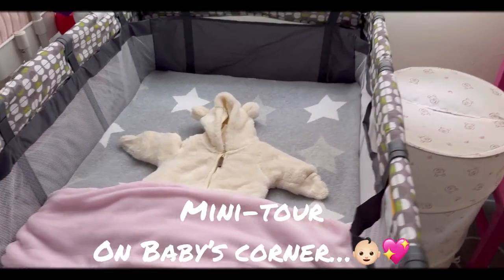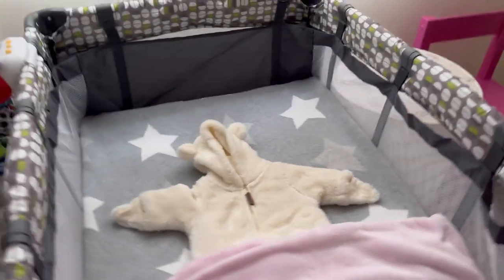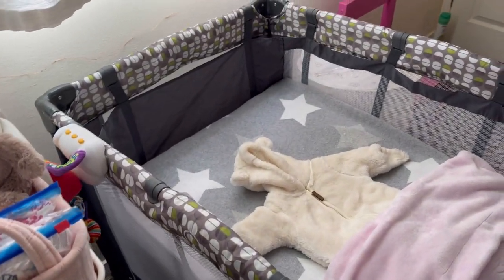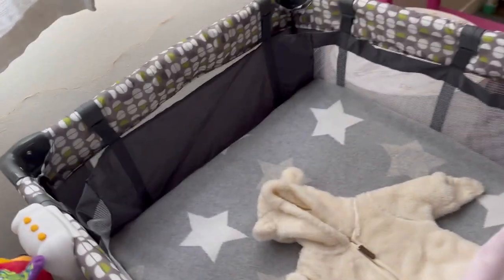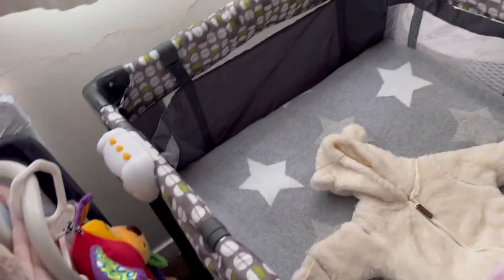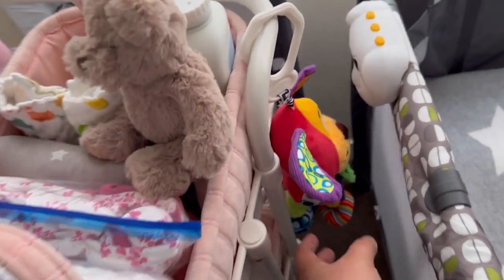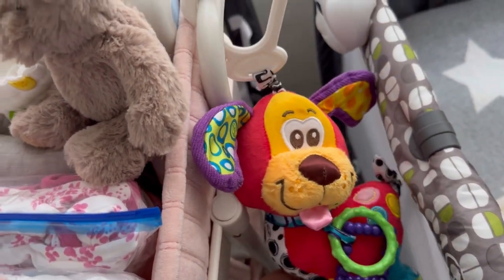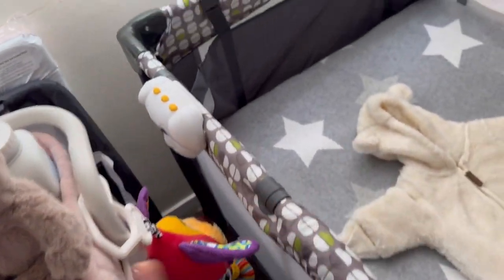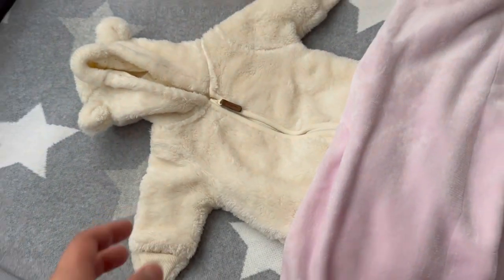Alright, so the crib is ready for baby — diapers are there. So for now, she is in my room, still waiting for labor and delivery. Just wanted to let you check out what I've prepared for baby. This is the baby trolley. I'm not sure what the exact term is — her toy was given already. I hung it there for now because it's advisable not to put too many things in the crib.